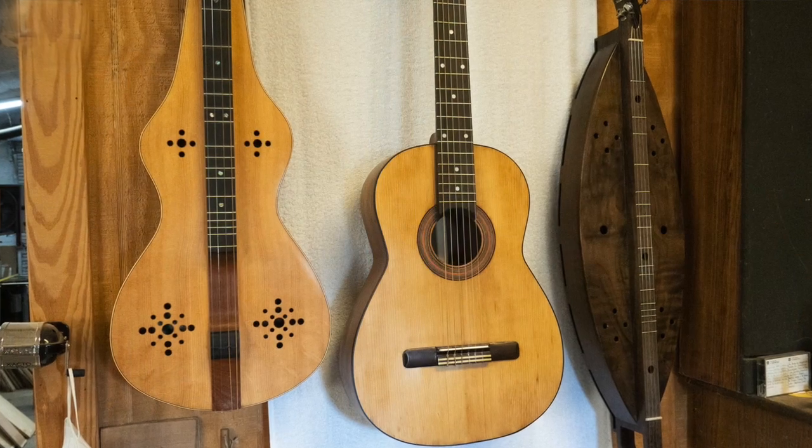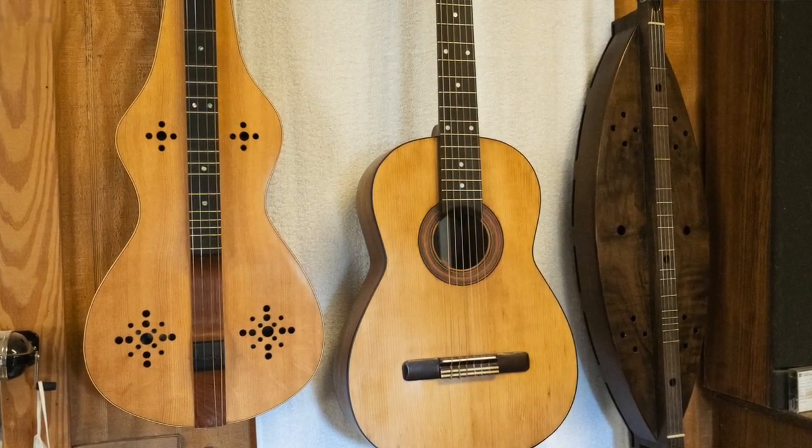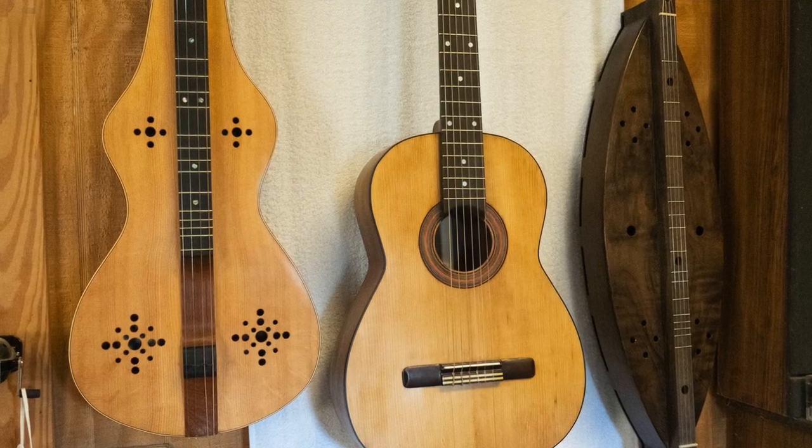I use all sorts of different woods and find out what sound the person is looking for and the type of instrument they want. I also do inlay work, so if they want something custom — like their name or an initial inlaid into the headstock or something like that — I can do that as well.